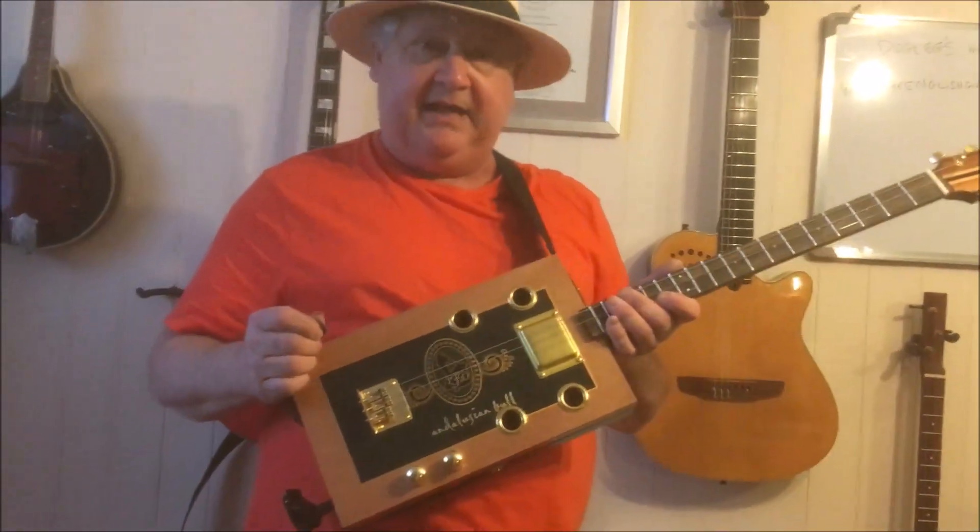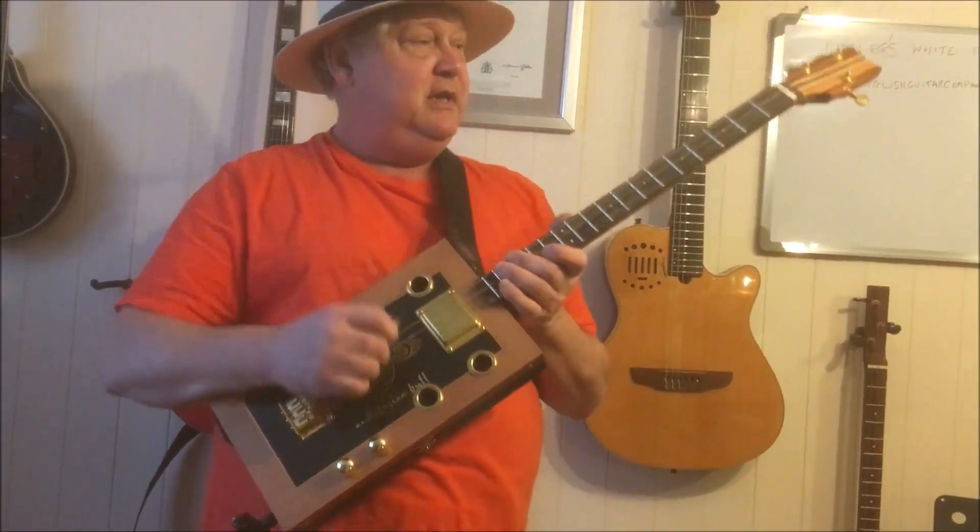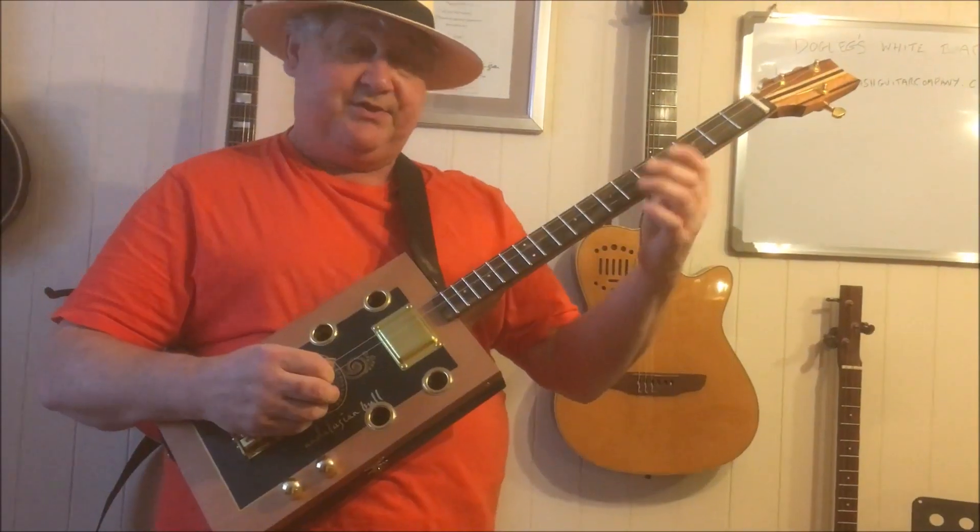Hi y'all, Dog Leg Steve here. I've got another fine little Andalusian Bull Box build — 3 string. Let's hear it clean first of all.